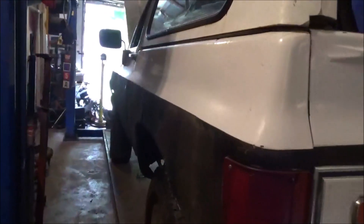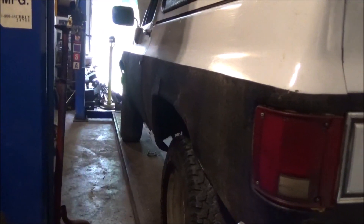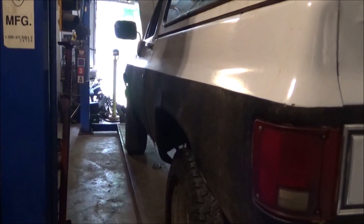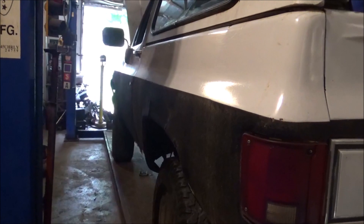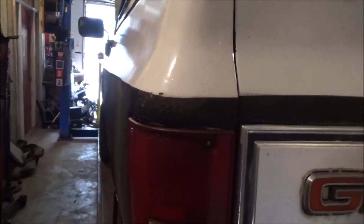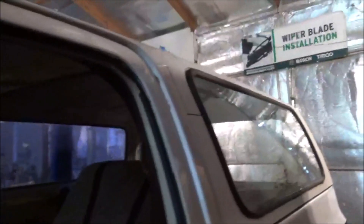Same on the driver's side. This rocker panel is a lot worse — that's the first thing we're going to do as far as body work goes on this thing: fix that driver's side rocker panel. It is pretty, pretty bad. If we can take care of that, no problem. But all in all, the old thing ain't in that bad of shape.